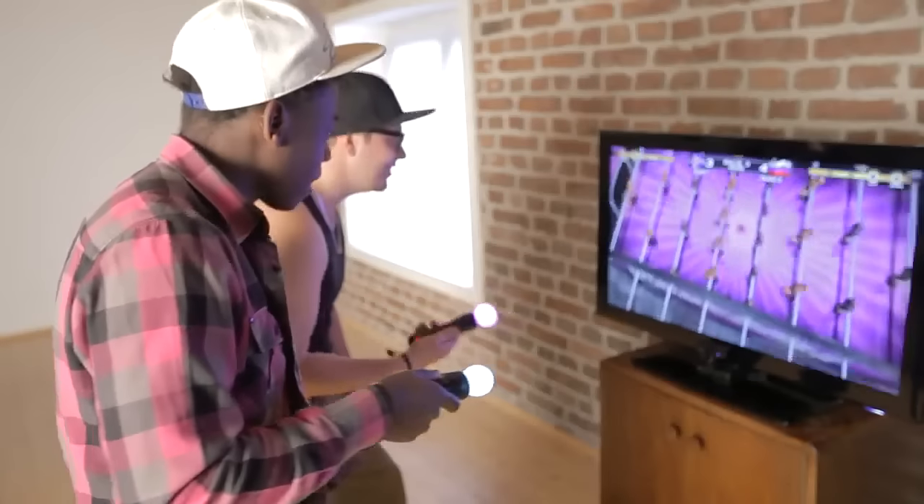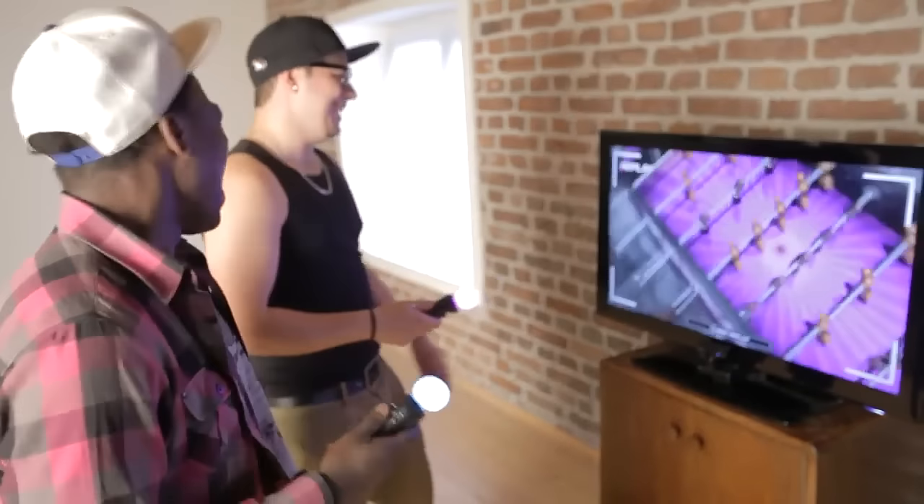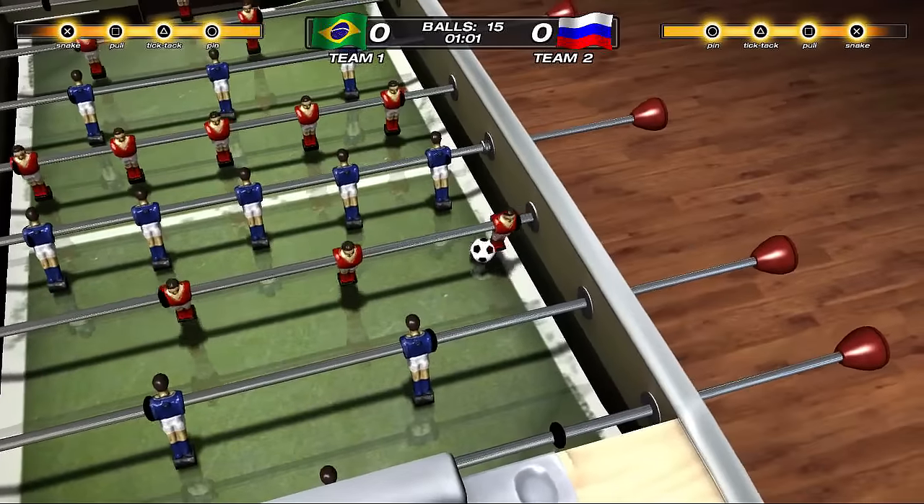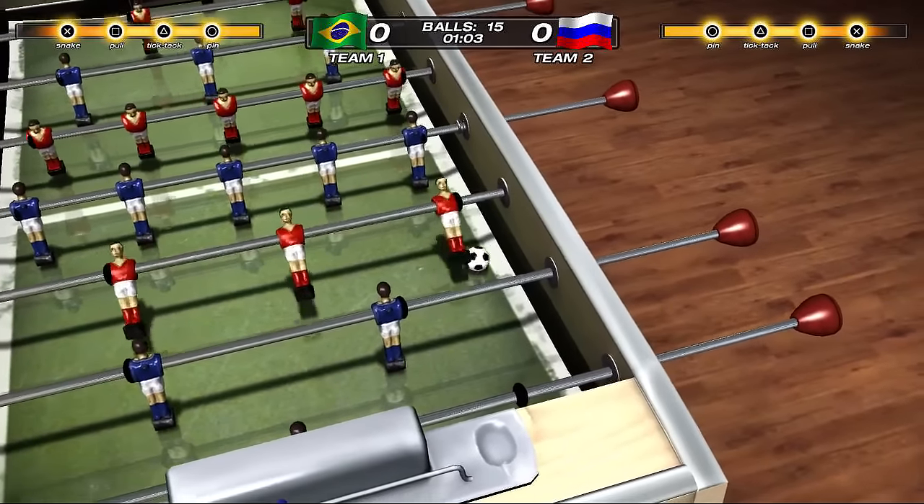PlayStation Move is a very important feature of Foosball 2012. It lets you play as if you were playing a real foosball on a real table. The controls of PlayStation Move are super responsive and super precise.